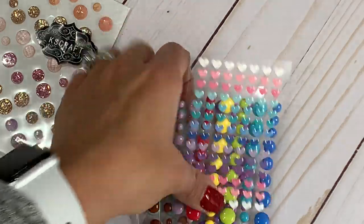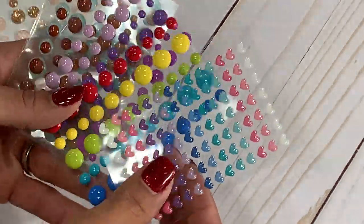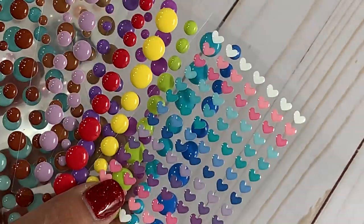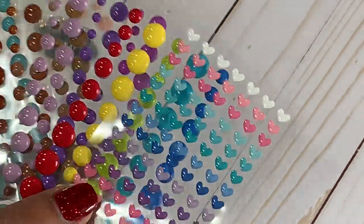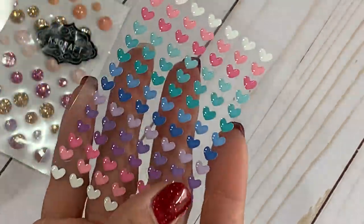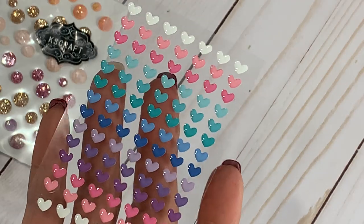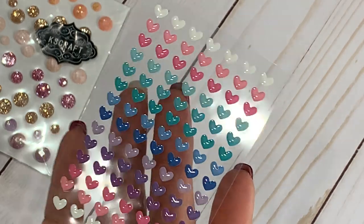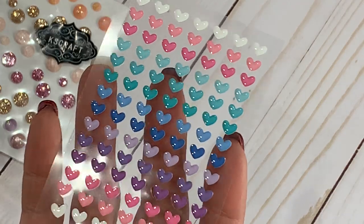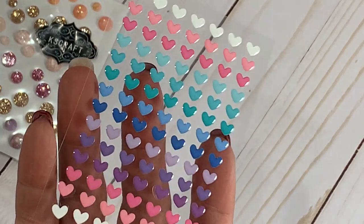They have some new products in their store and they sent these enamel dots — some new colors in the shop. Check out those adorable heart enamel dots. They're super pretty and super tiny too. I really like the size of these. I can't wait to play with them. These are perfect for Valentine's Day — it's always fun to add a little heart maybe inside your card.